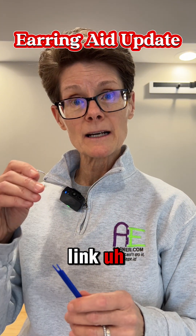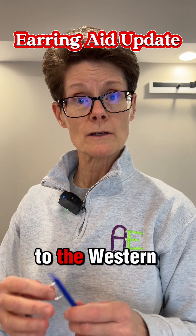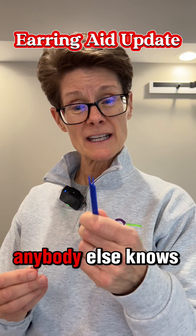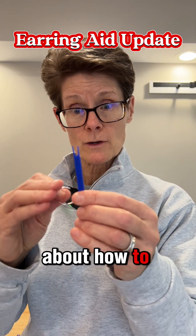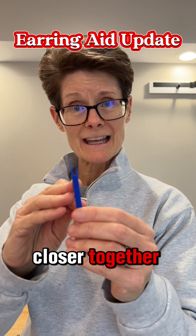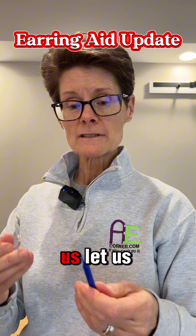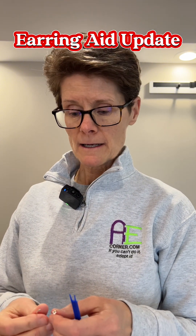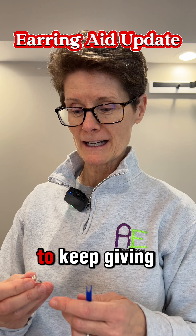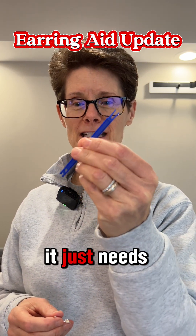I'm going to put a link below the video so that you could reach out to the Western Wisconsin Center for Independent Living. And also if anybody knows how to maybe move these prongs a little bit closer together without compromising the integrity of the material, reach out to us, let us know, leave us a comment. Anybody that works with 3D printing — we would love to keep giving people updates on this because I think this is a great design, it just needs a few tweaks.